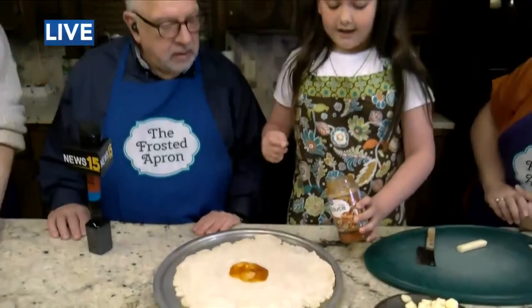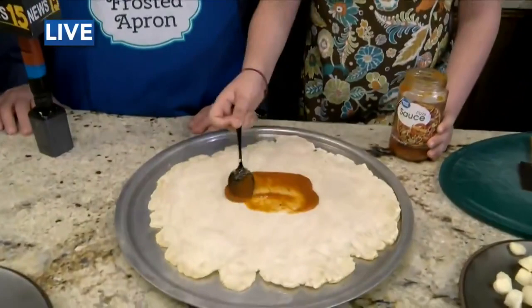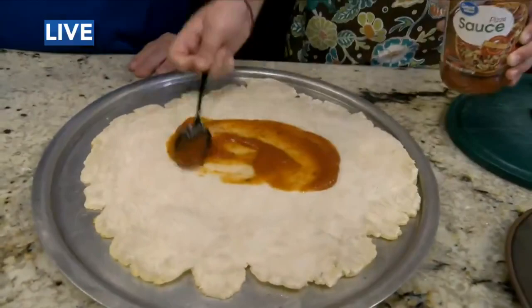And then other times I would just dump it. You can dump it — yeah, dump it and spread it around. There you go. Very pretty. Oh there you go, Ellie. That's the way we do it on TV. That is how we do it.